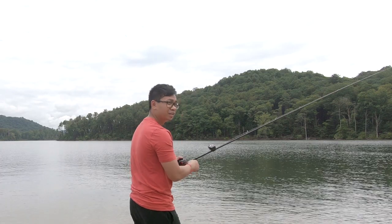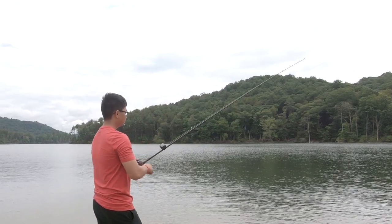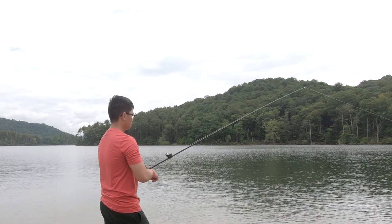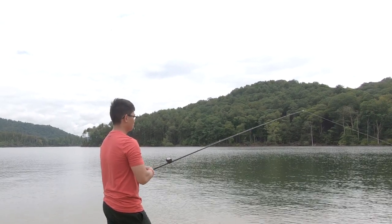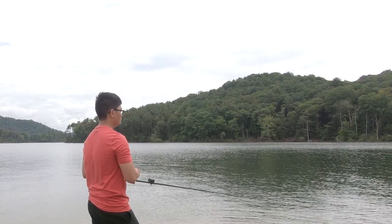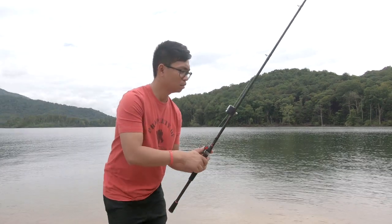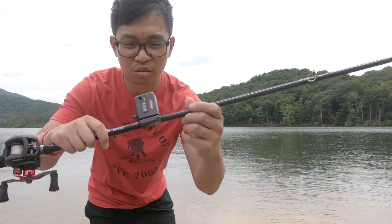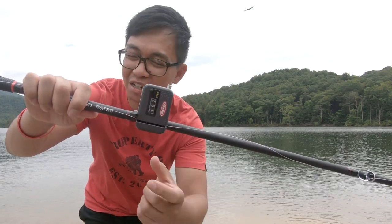Let's go ahead and see what we get. Alright guys, we got a hundred and two feet on that first cast.